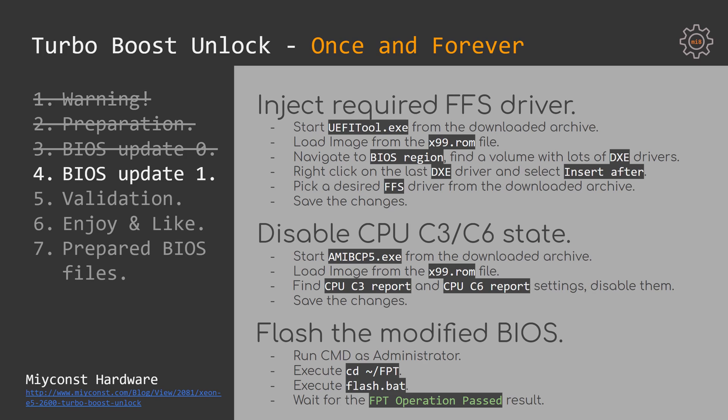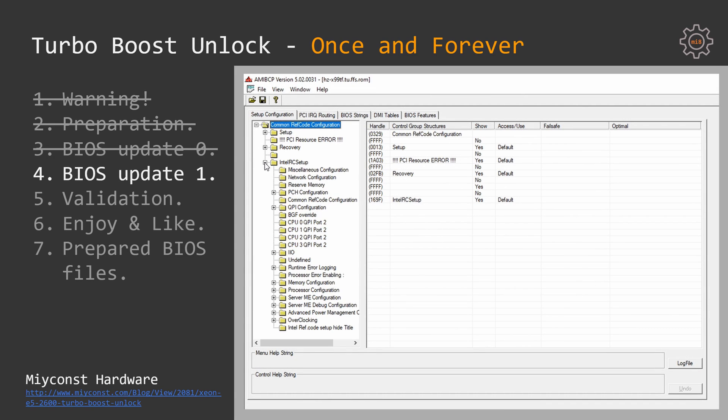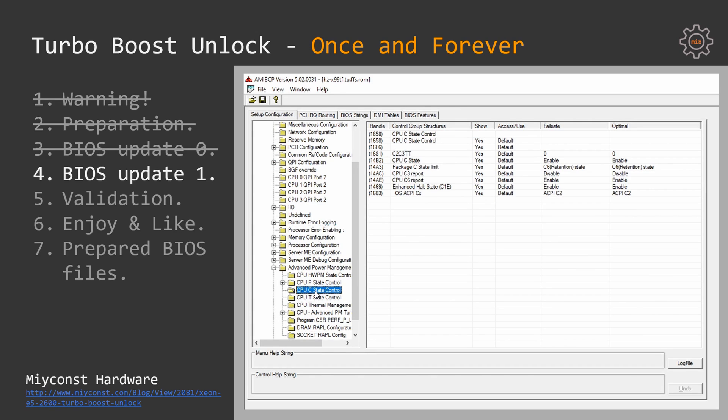Now we have the TurboBoost unlock driver injected into the BIOS. The next thing to do is to disable CPU C3 and C6 states. If you keep these settings enabled, your system will hang and unlock randomly. To disable C3 and C6 states, open amivcp5.exe, load the x99.rom file, find the CPU C3 Report and CPU C6 Report settings, then disable them and save the changes.